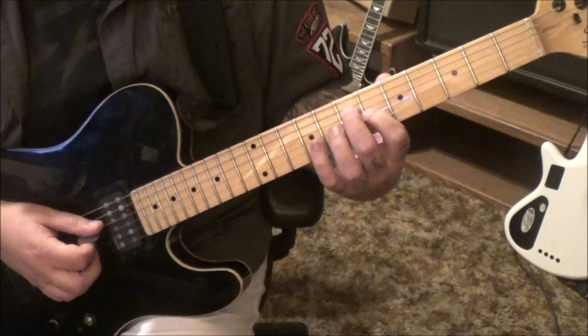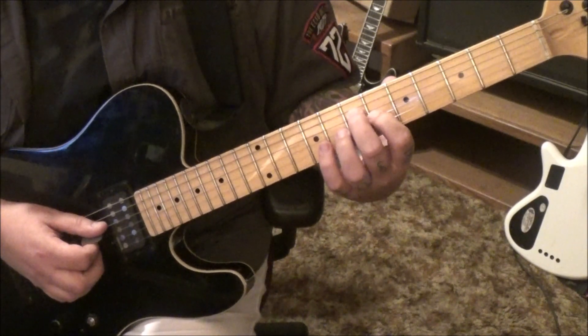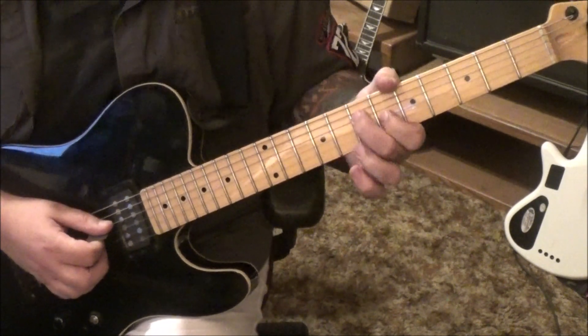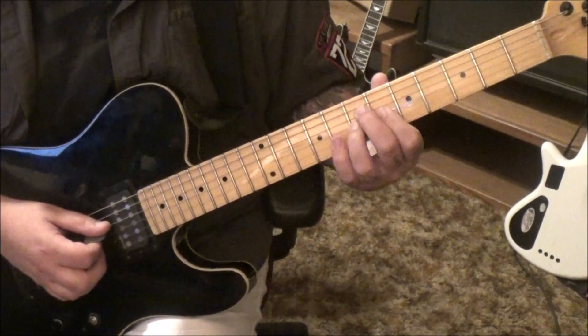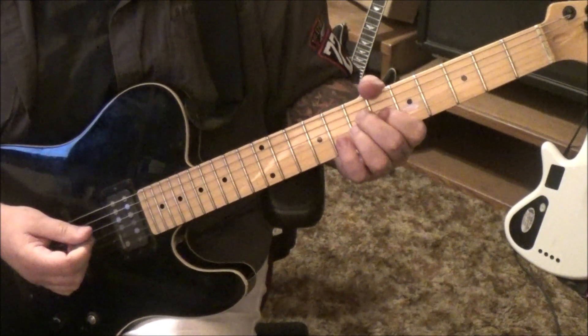That leads you right into 7, 6, D, G — that familiar melody that we did in Section 1. 7, 6, D, G. 7, 7. 7, 9 to 7, 7. Down, up, down on open A, back to 7, D, G.